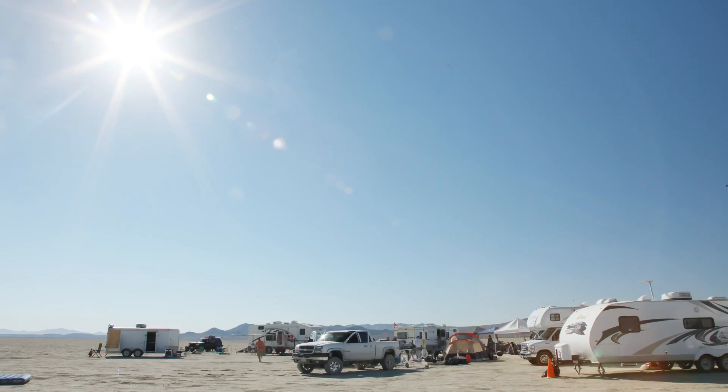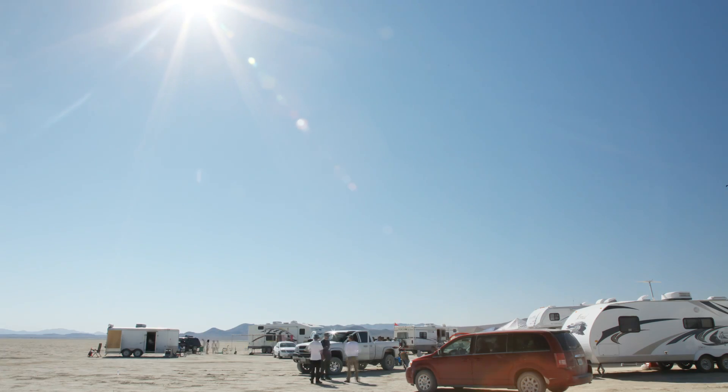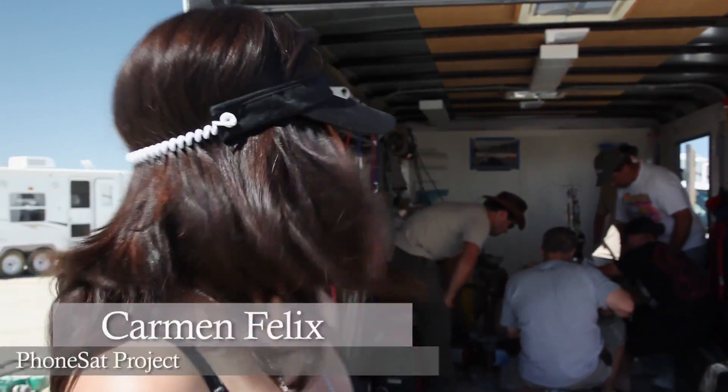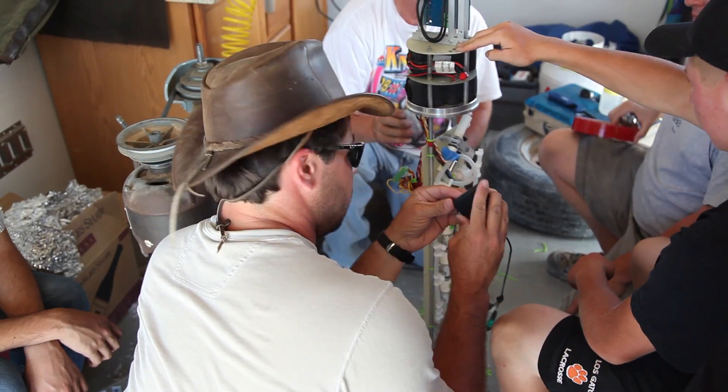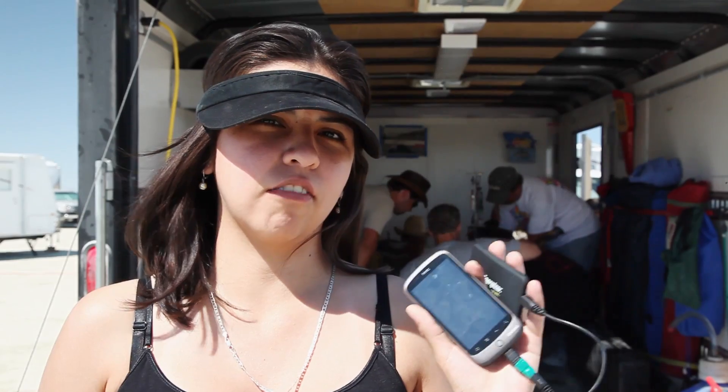The next day we prepared our first payload to travel to 200,000 feet. Right now we're outside this truck where they are integrating the payload that's going to fly in this rocket. Today is going to be our first test of our project — we're going to fly only this cell phone.